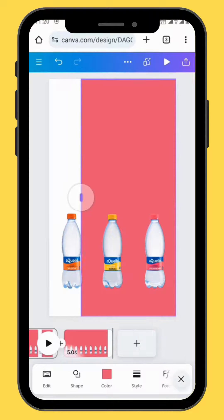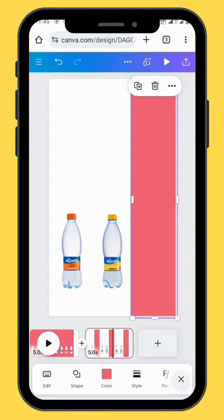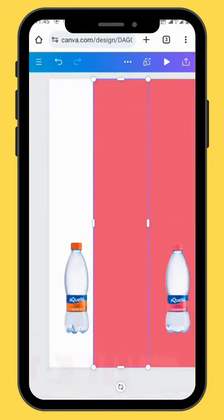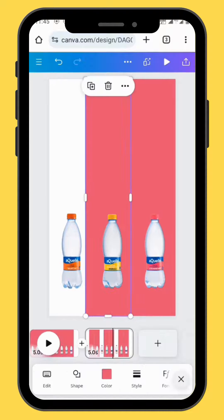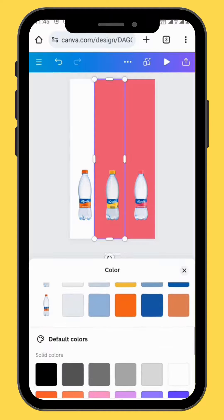Duplicate your frame. Now reduce the size of your shape. Duplicate your shape and put it at the center of your canvas. Send your shape to the back and then give your shape some color so that it matches with the image.